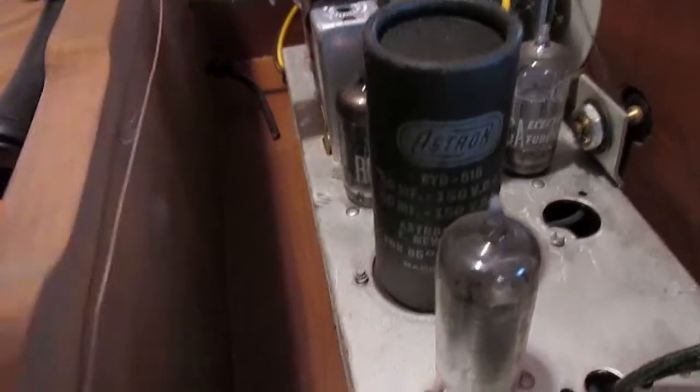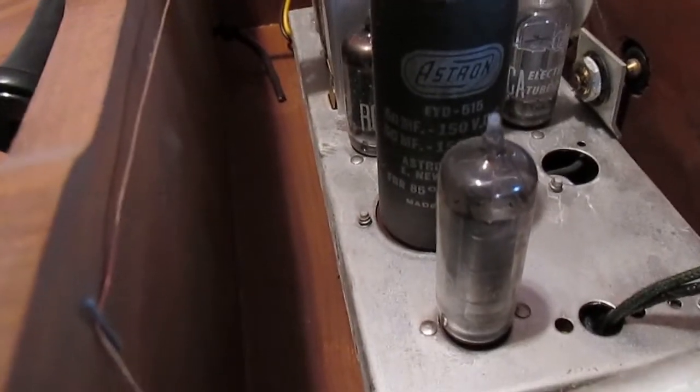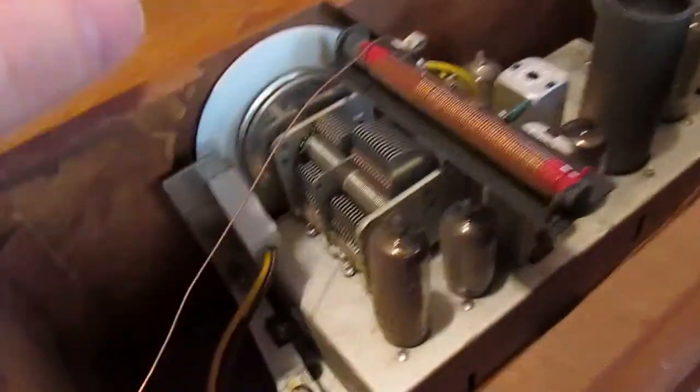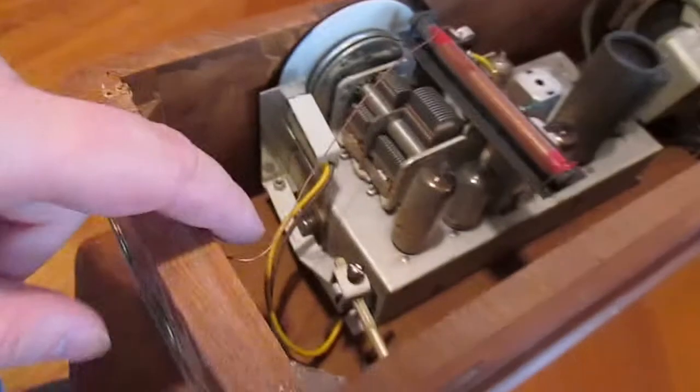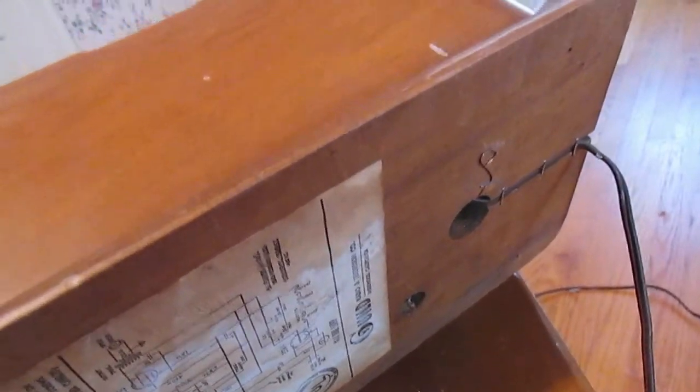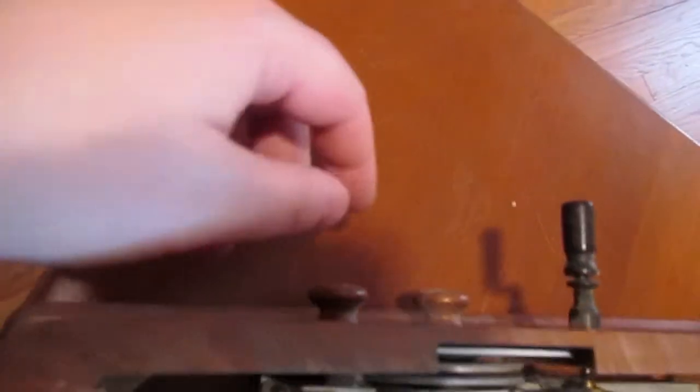I don't know what this black component is — it says ASTRON, and the code number on it is EYD-515. Here's the coil, and this, I imagine, is the antenna wire. It goes down here, then down, and goes out the back, I think. You can see there's a little piece of the antenna out there — I suppose that's so you can connect it to a longer antenna if you want. The tone and volume knobs are connected to rods which go into this aluminum case here, and I'm not going to open that.